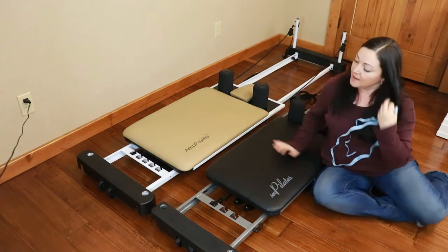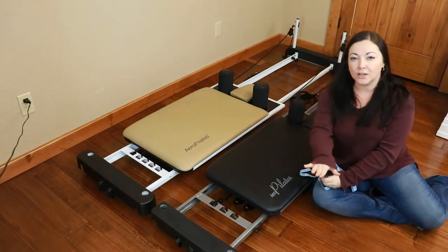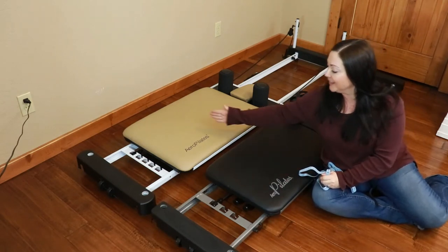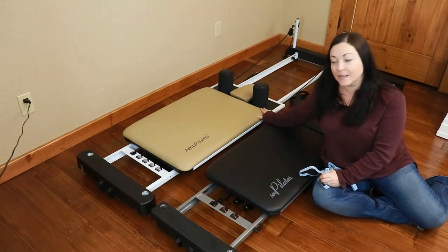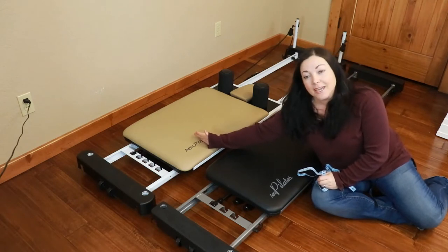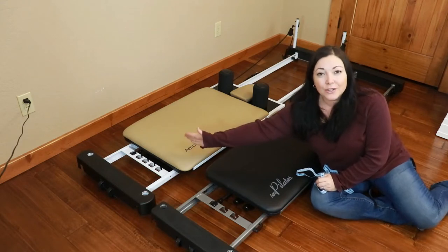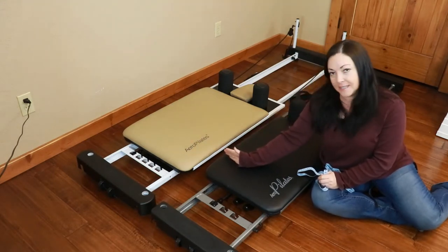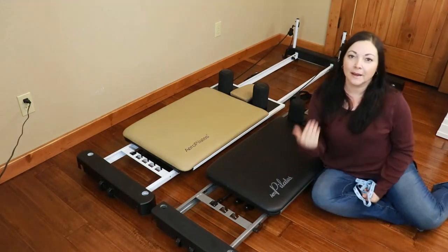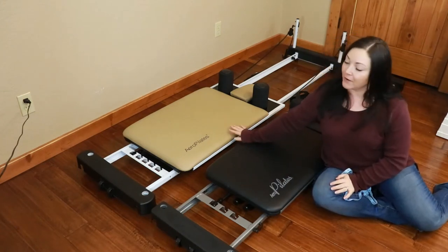If you are taller, you're going to like this little bit longer bed. It's going to support underneath you a little further down. If you're shorter, however — for instance, I have a pretty short torso — my rear stops about here, so I get a little less range of motion. I can do a deeper squat during my leg work warm-up if I'm on the 3-chord than if I'm on the 5-chord.